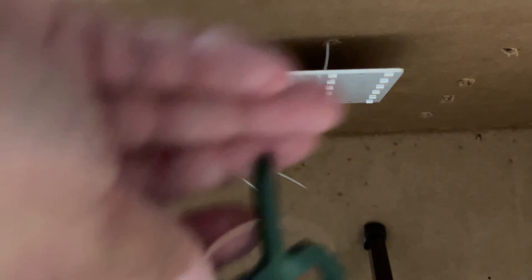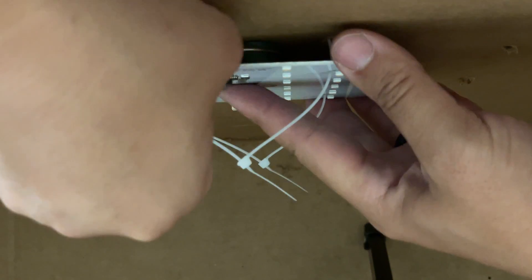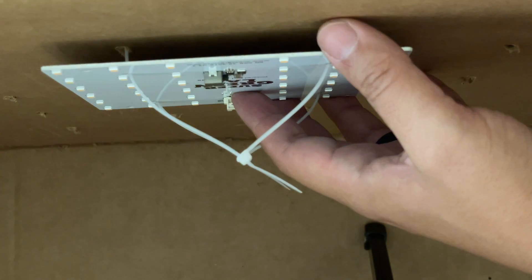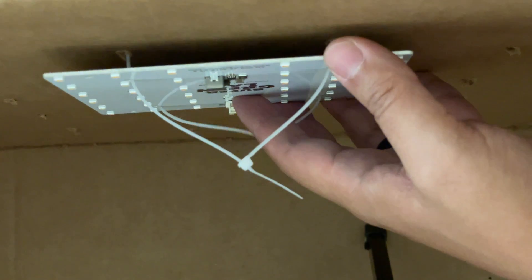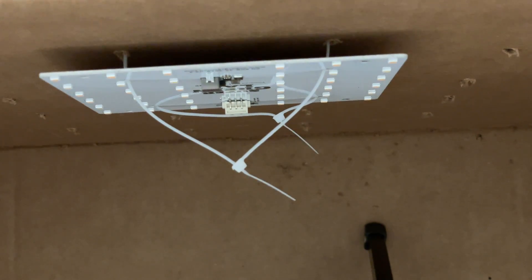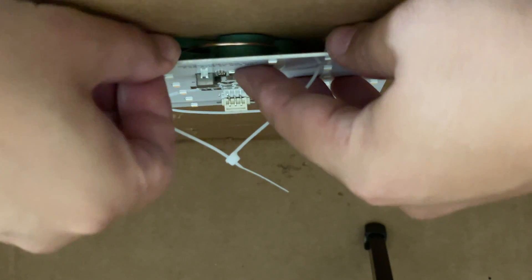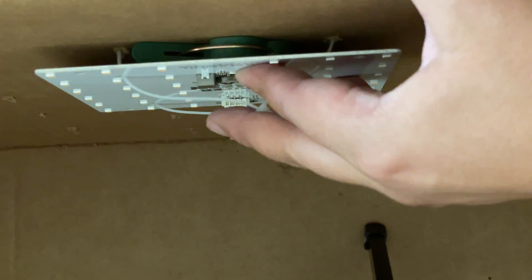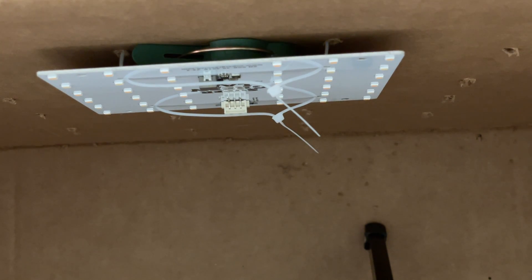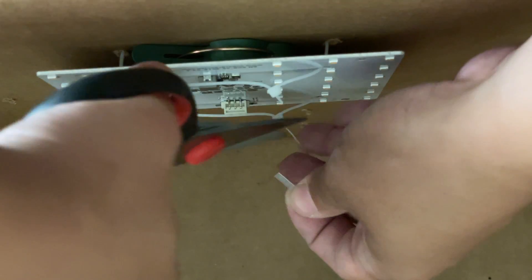The thing I found around the house that looks pretty heat resistant and flat are these plant clips. I'll just be placing these in between the light and the roof of the cardboard box as a spacer, before tightening the zip ties to lock it all in place. Once everything is in place, I'll cut the ends of the zip ties so they're not poking out.